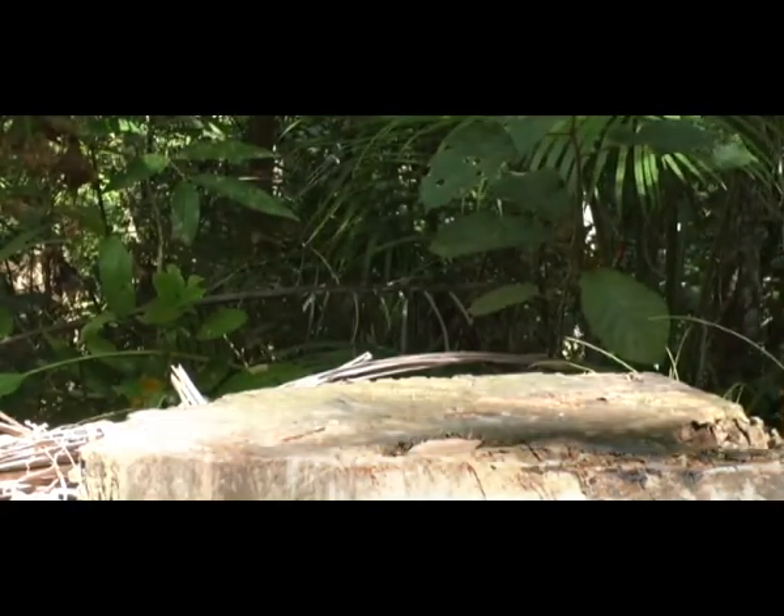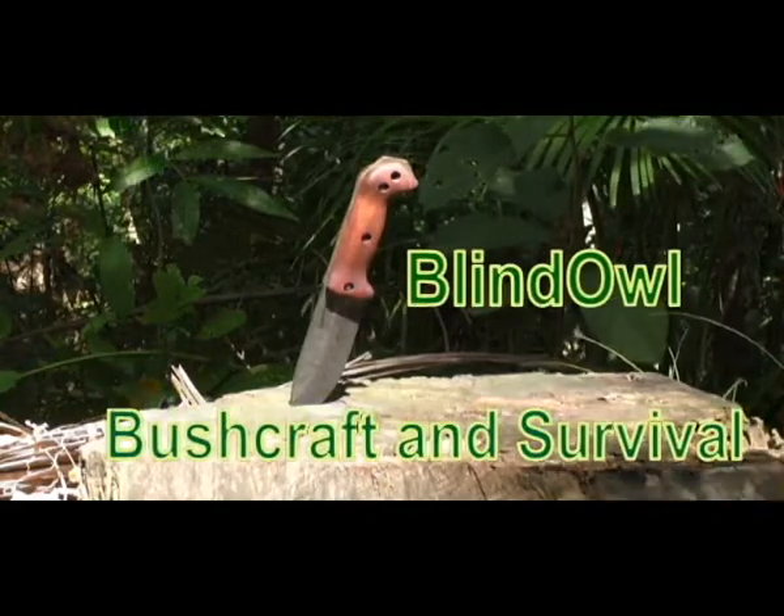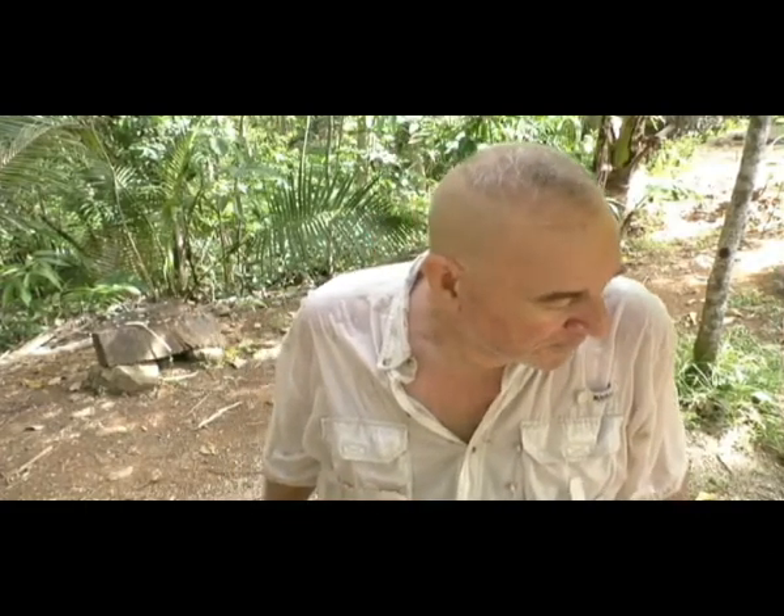Hi, welcome to Blind Owl Bushcraft and Survival. My name is Dan. I'm here on the island of Bohol in the Philippines and I've got some odds and ends to show you — some bushcraft stuff, and some non-bushcraft stuff I was just going to show you.